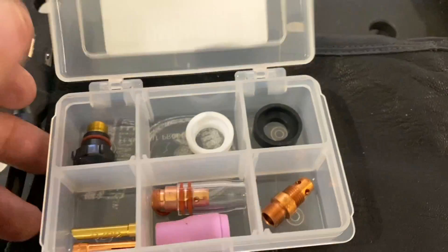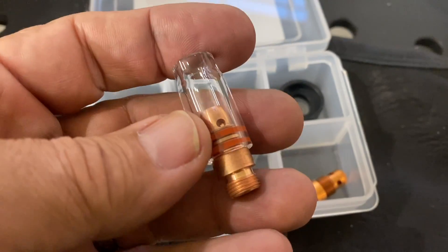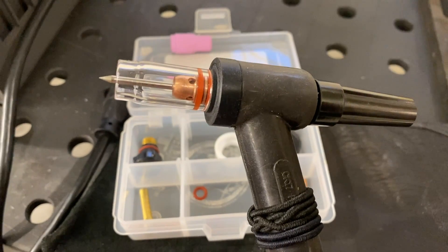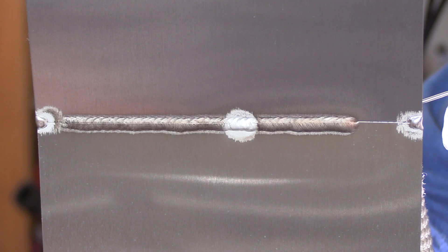For a full penetration aluminum weld, sometimes a number five cup can help a lot. That's because of a lower argon flow rate and it limits the cleaning action, focuses that energy into the puddle. I'm going to be using a clear one today, mainly for filming purposes, but it's also just a good cup for getting full penetration like this.